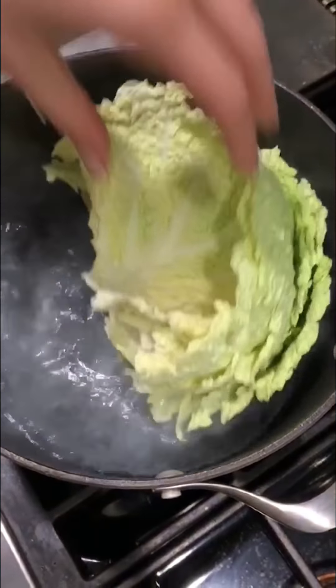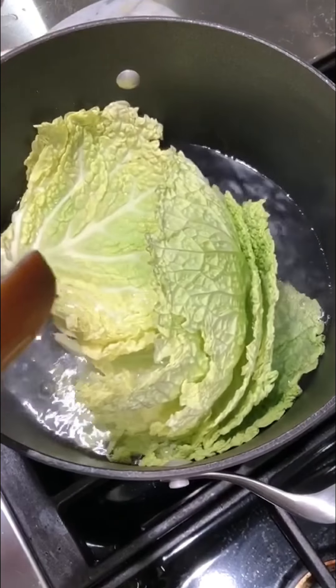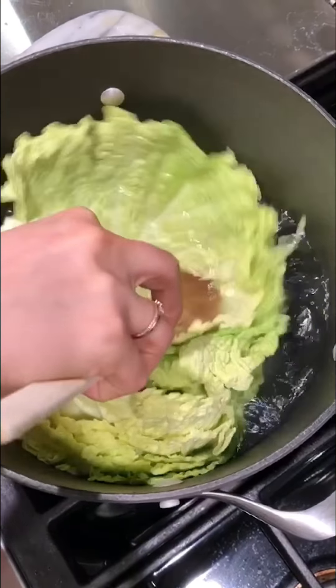So this water is boiling, kind of simmering. I am plunging all these leaves in there, and I'm going to let them simmer in here for about three minutes, just so they're nice and flexible.